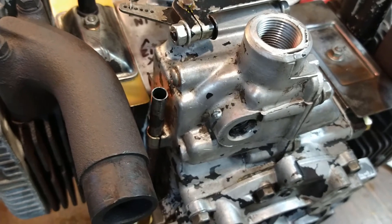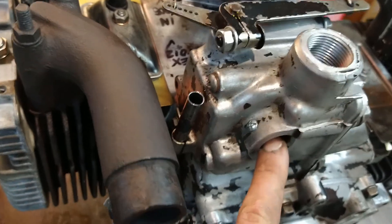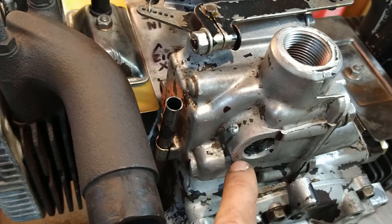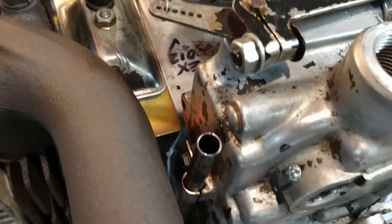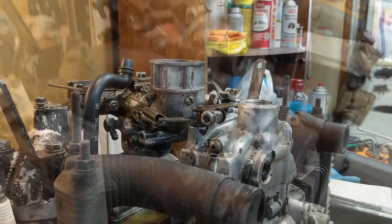In the technical service bulletin, they recommend drilling through the case and into the shaft and installing a roll pin. I did it with a machine screw — I tapped it to make it easier to take in and out. That's why it looks the way it does. We'll go over that in a minute.